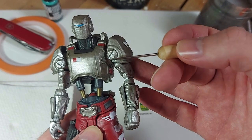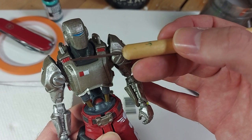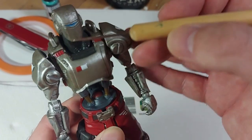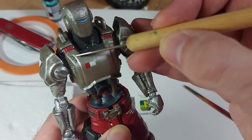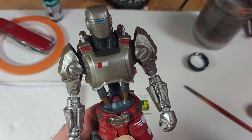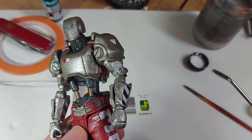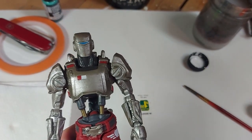So what we're going to do is use this McFarlane Fortnite figure, and I'm just going to do the chest piece here — basically just this part. We're just going to do that piece for the purposes of this tutorial. The ultimate goal with this guy is he's going to be a background character in a Star Wars diorama.